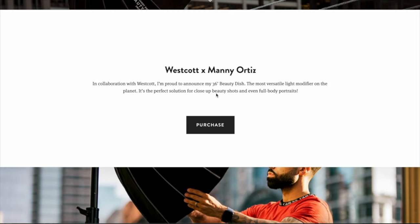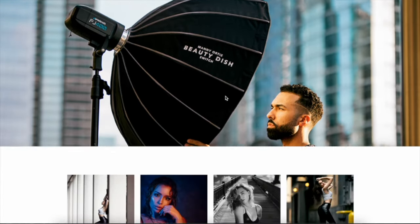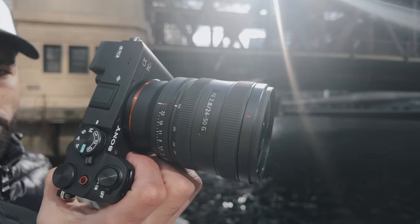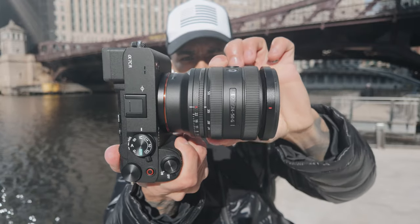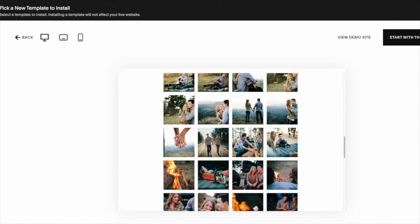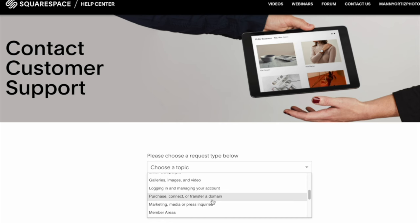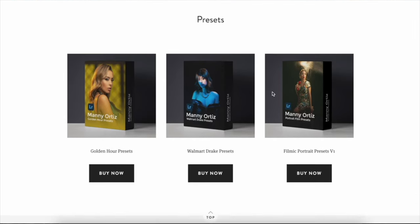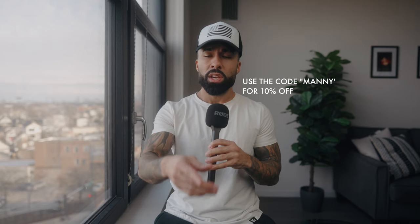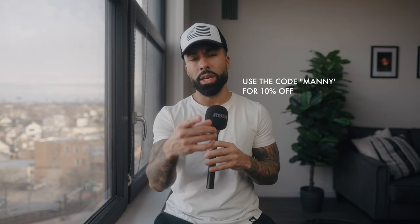I want to take a quick second to thank the sponsor of this video — Squarespace. If you're looking to start a website, blog, or even an online store, you have to give Squarespace a shot. If you're using your social media as your portfolio, you're doing it backwards — your social media page isn't yours and the quality of your work is degraded by compression and cropping. With Squarespace you get your own custom domain and can create a professional-looking website fast and easy, no coding or graphic design skills needed. They have 24/7 customer support, and you can start an online store to make passive income. Use coupon code MANI to get 10% off your first purchase — link in the description.